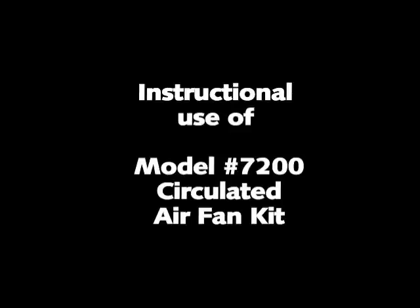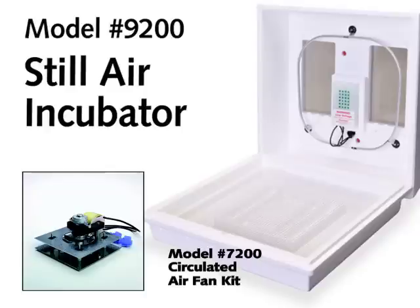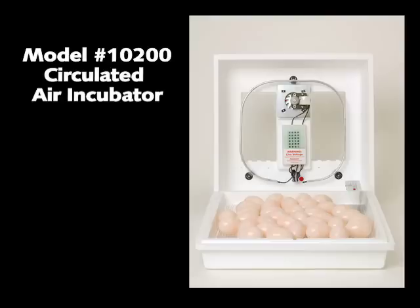This film is designed for instructional use when installing the Little Giant Model 7200 circulated air fan kit. The Little Giant Model 7200 circulated air fan kit helps improve hatching conditions by providing a constant flow of warm air. It converts the Model 9200 still air incubator into the Model 10200 circulated air incubator.